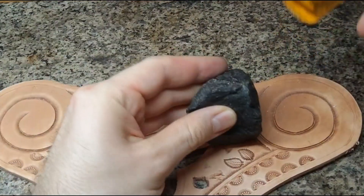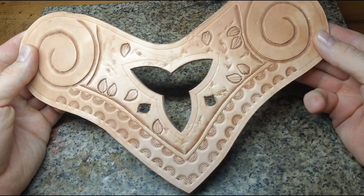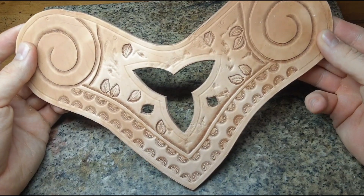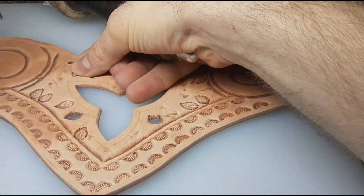A stone hammered into the leather works nicely for giving everything a little bit of an aged look. We also need a bunch of round holes and sewing holes.